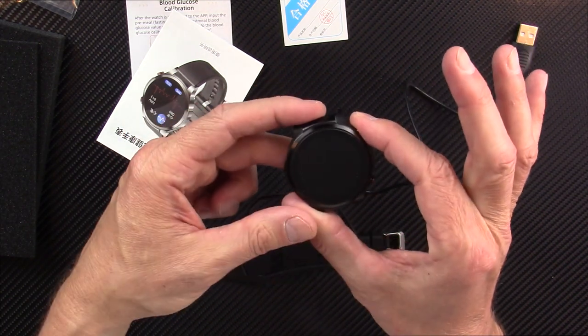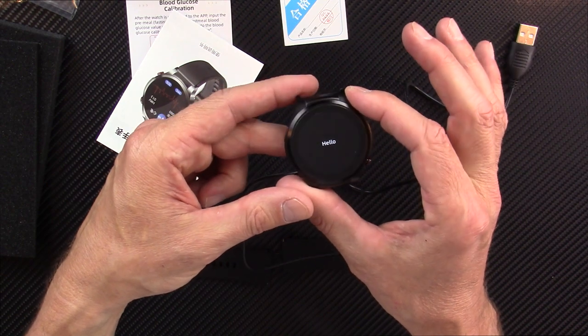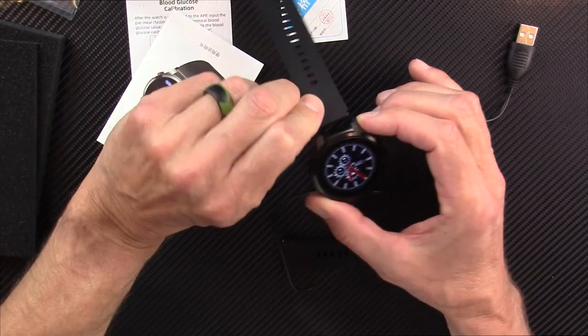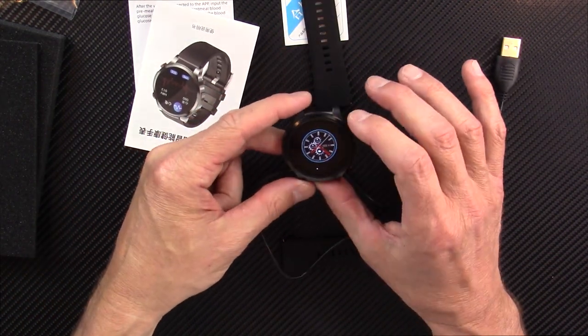Let's see if it has any charge out of the box. Press and hold the button — yes, it's saying hello, so there is some juice in here. It also comes with a silicone watch band. I'm going to go charge it and come back with my full, fair, and honest review.